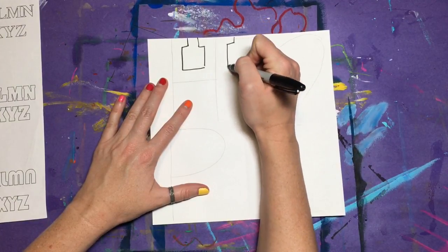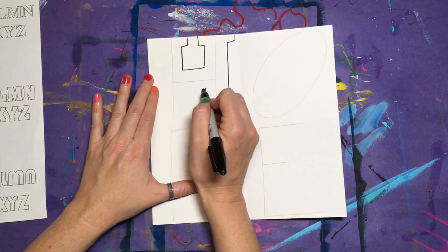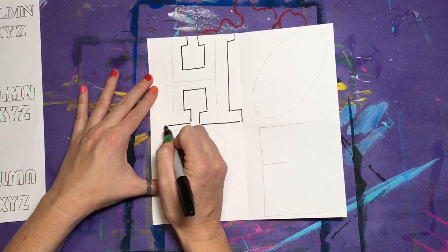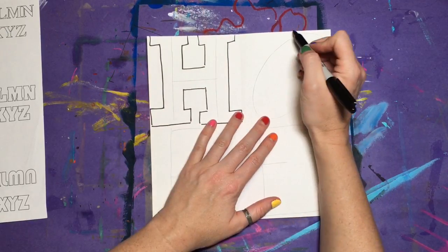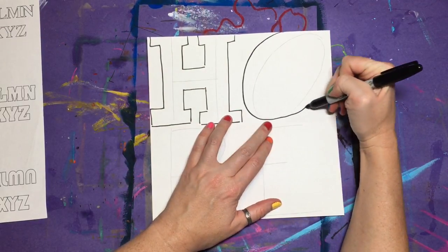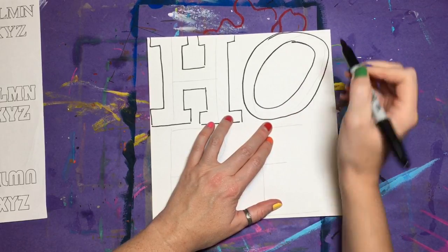Now it's time to turn the stick letters into big block letters. Draw a contour line around each one. I like to use the sides of the squares as part of my block letters so that each one will really fill in the space. If you did this part with pencil, make sure that you trace it with a Sharpie, but don't trace those stick guidelines.